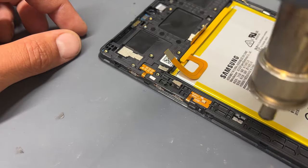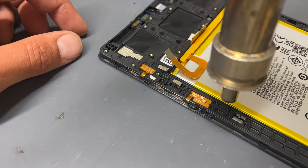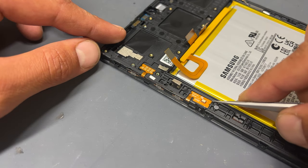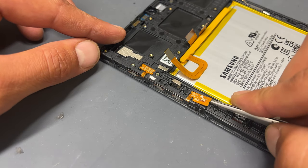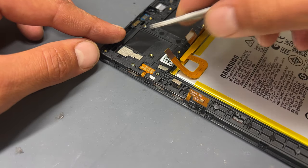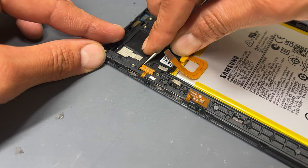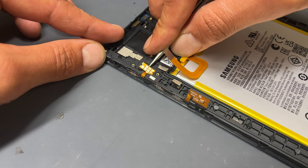To remove the volume button flex on the side of the device as well as the microphone, apply a small amount of heat with a heat gun or hairdryer to soften the adhesive. Then gently pry the volume buttons away using some sharp tweezers, followed by the microphone, then finally the rest of the flex cable. This part is quite fragile, so be careful when removing it.